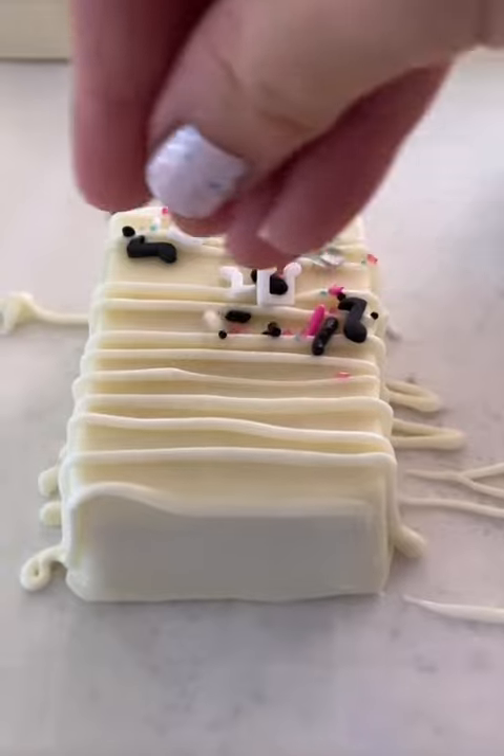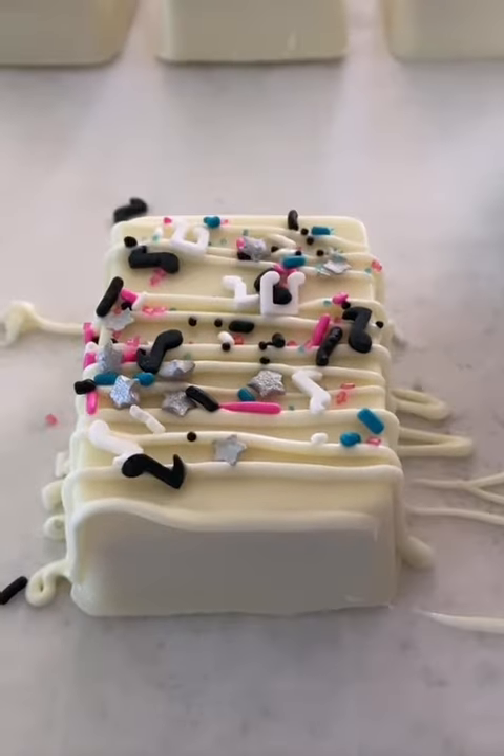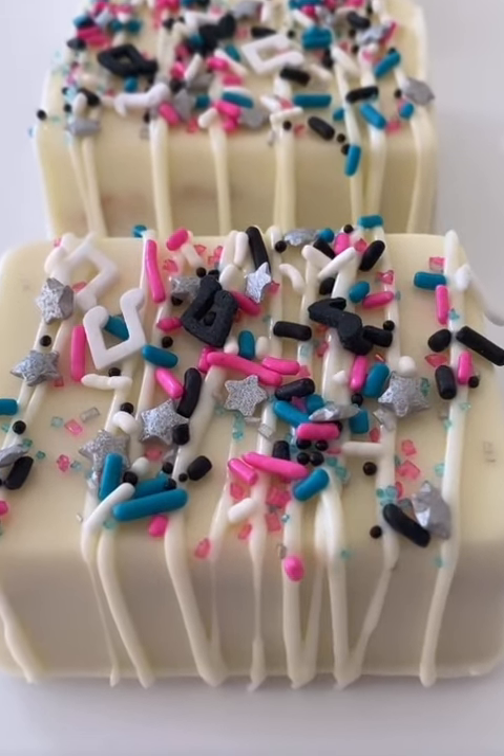And that's it. Chocolate-covered Rice Krispie Treats with a perfect chocolate coating and a smooth professional finish. Enjoy.